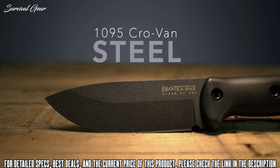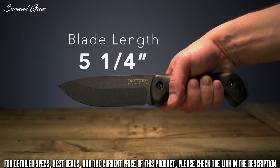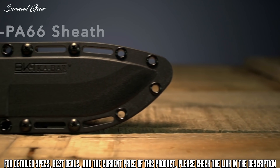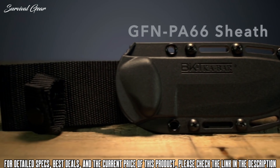Bushcraft is one of the most popular outdoor activities today, but bushcraft is impossible without a knife. There are so many bushcraft knives available on the market that it can become difficult to make the right choice. These are some of our favorite bushcraft knives, and all of them can be utilized for any number of outdoor tasks.